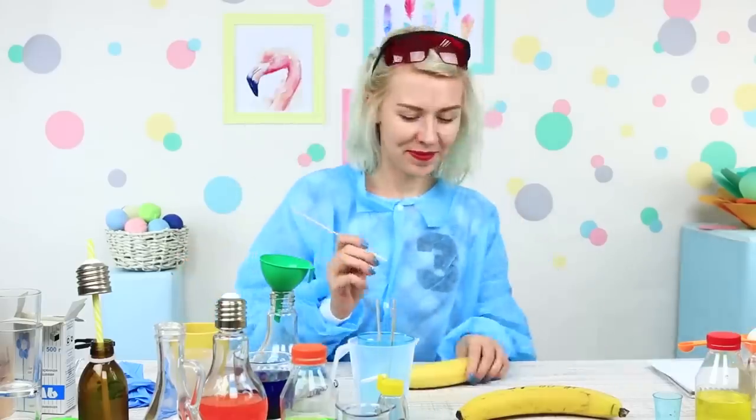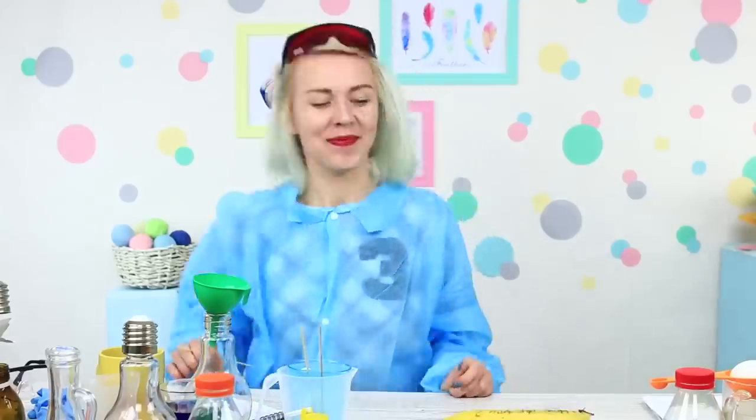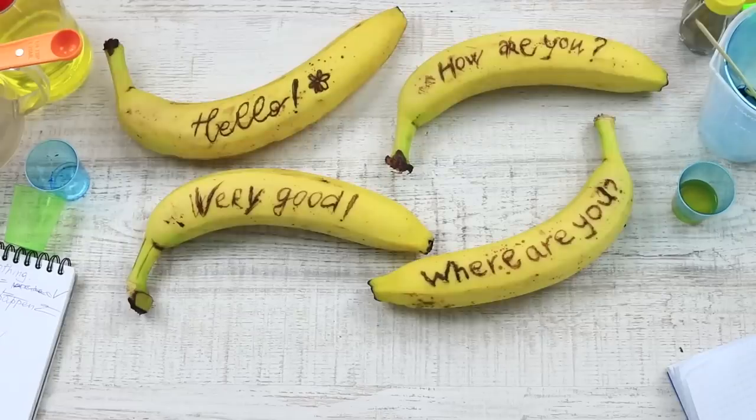I leave the banana message for my colleague and she writes a reply to me! We've invented a banana messenger in the laboratory — it doesn't need the internet! Send your messages without climbing down the palm!